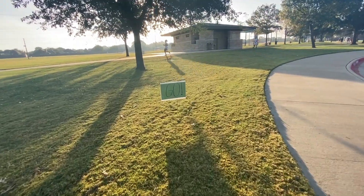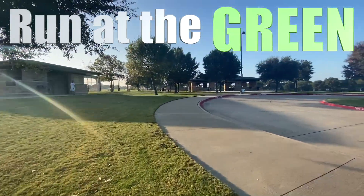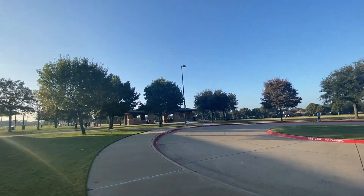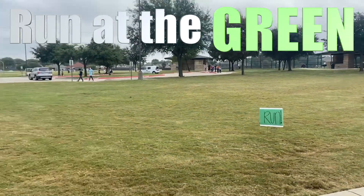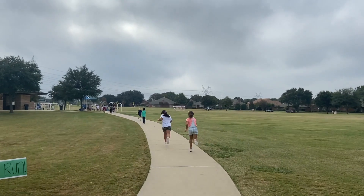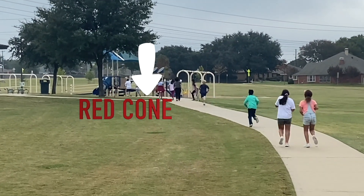We're going to start out at a green sign — if you see a green cone or a green sign, you run. We're going to run all the way around for about 100 yards until we run into the red sign or red reflector that signals our stop or our break. Then we get to another green sign and run again, all the way to the next red sign or red reflector where you can walk and take a break.